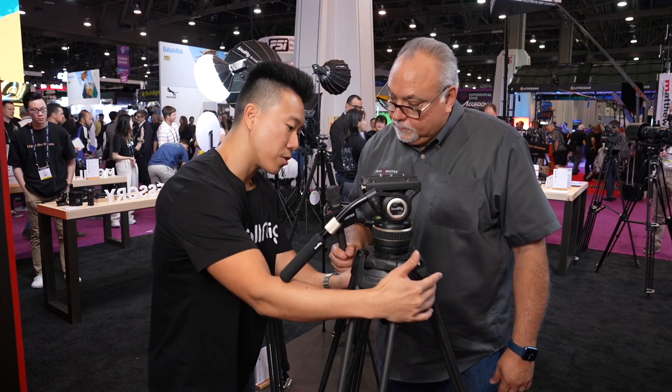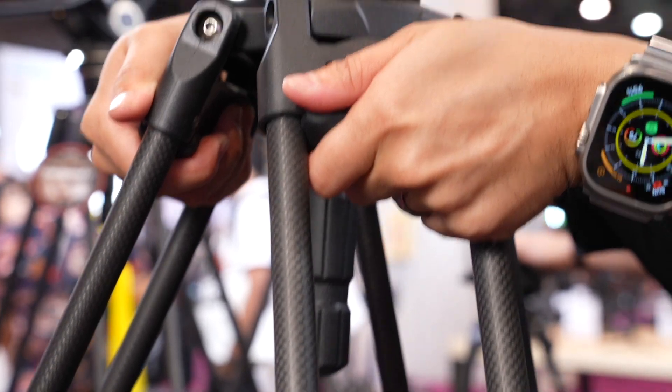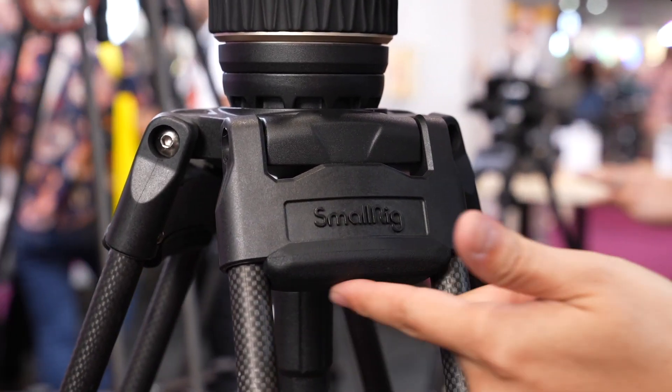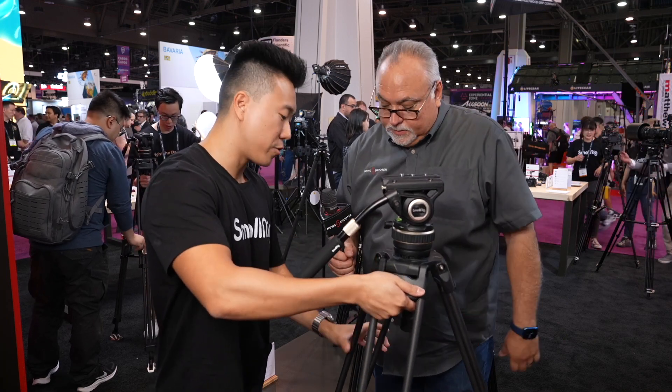One thing SmallRig does really well is keeping the end user in mind. On all three sides there are silicone grips. If you have a heavy setup and you're moving it or adjusting it, you always get that awkward bear-hug situation, sometimes pinching your hand with sweaty fingers and sliding around. Now you can just grab these silicone grips for very comfortable adjustments. Everyone I've showed it to has loved it.